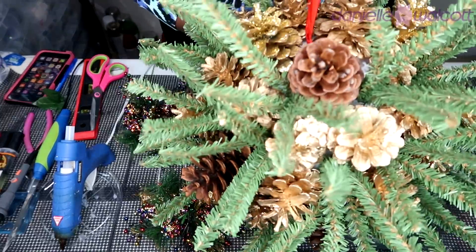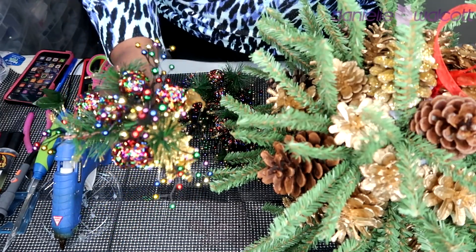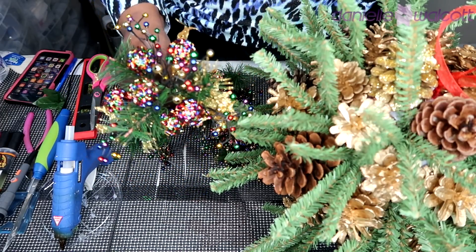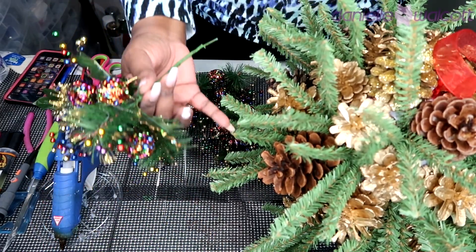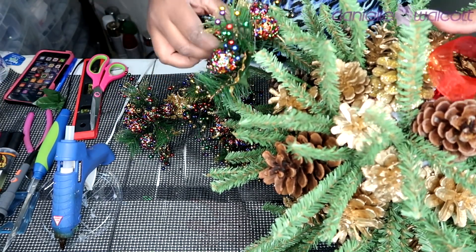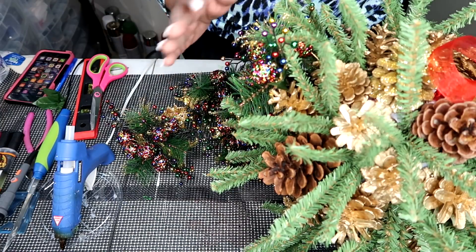Here we have our kissing ball complete with our pine straws. The last and final step — which is completely optional — is placing some decorative picks on the kissing ball. I loved these picks because they complement the gold of the pine cones and enhance the look with their blues, reds, greens, and purples. I'm simply placing my picks around the equator of the styrofoam ball — one east, one west, one north, one south — going all the way around, and then I'll clean up any glue strings.